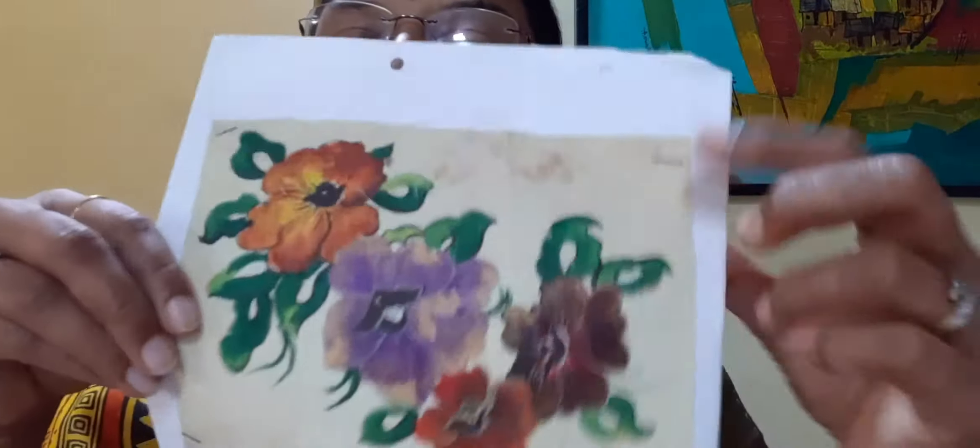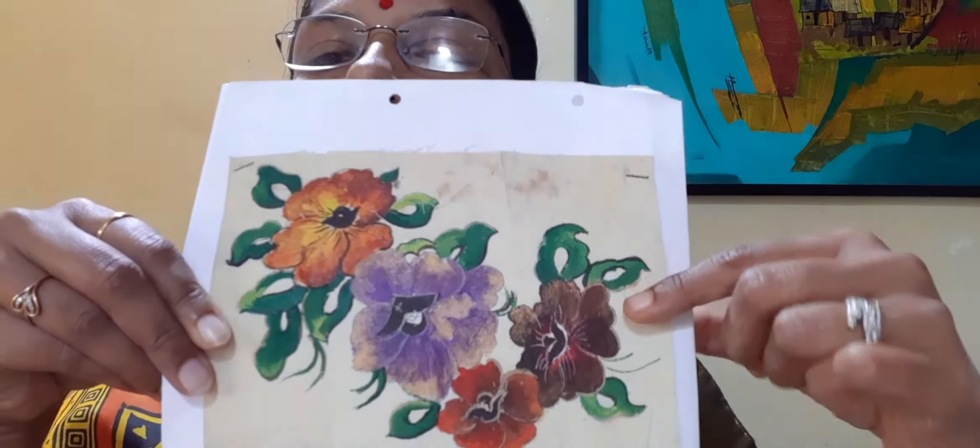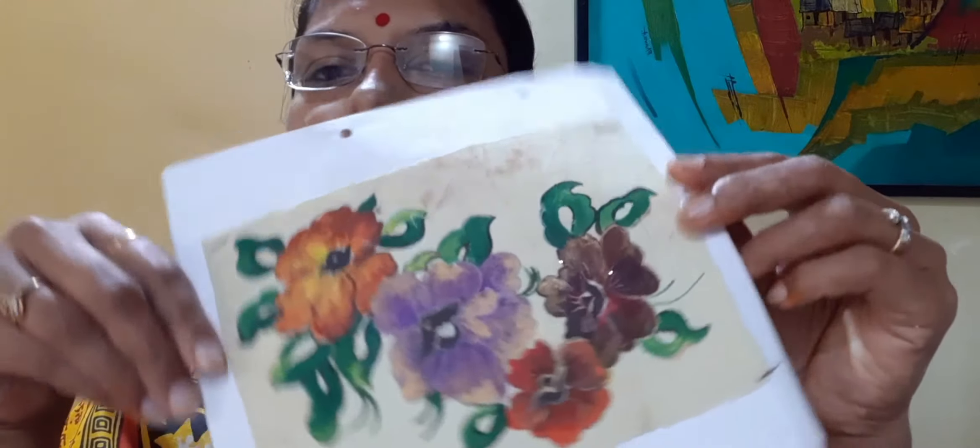I will suggest you to use different colors which are metallic color, or even fabric colors — this type of fabric colors, whatever is available with you. Now, if you take light fabric, then dark coloring will look nice. If you have dark fabric, then light coloring will look nice. So according to that you can select your colors.